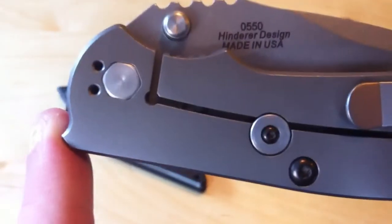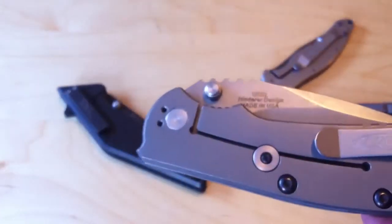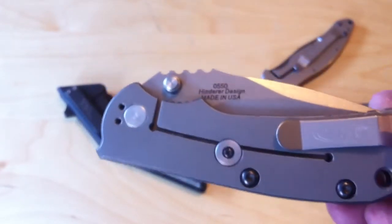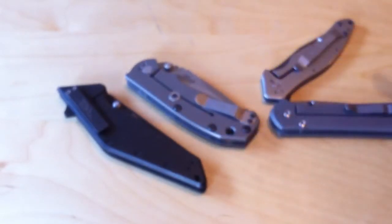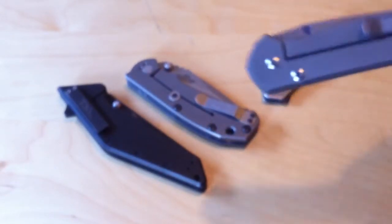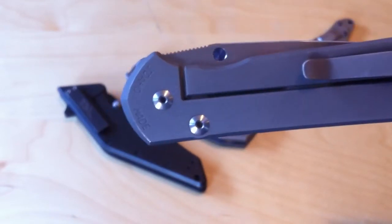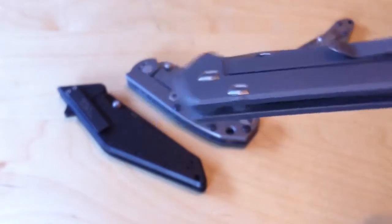The advantage to the shaped pivot is it won't spin when you're trying to tighten or loosen the pivot screw, which is really nice. The interesting thing, though, is that the Sebenza doesn't do that. I think it's because the tolerances are so tight that it just doesn't move, so that's pretty cool.